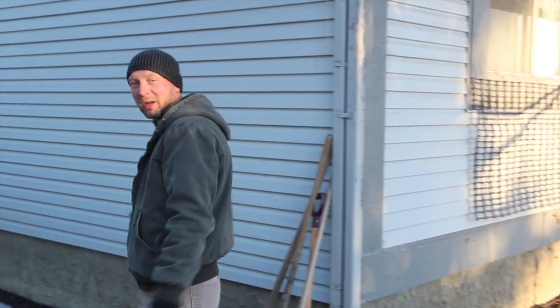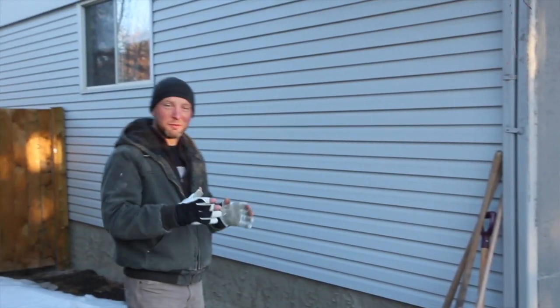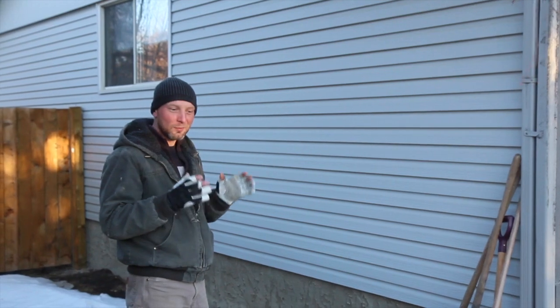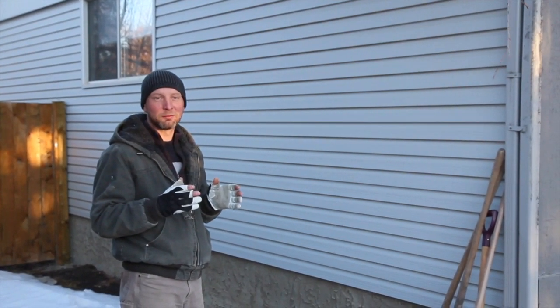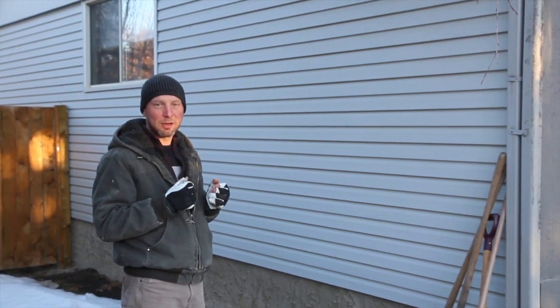Tisha here, Vinyl Window Pro. This video is about an egress window for the means of fire escape from the bedroom to the outside of the house.